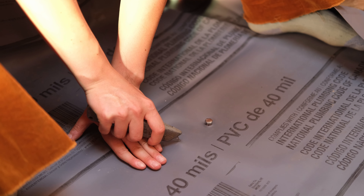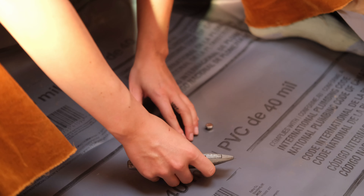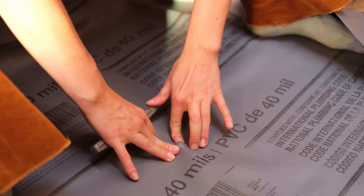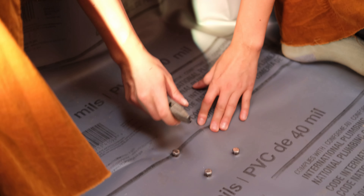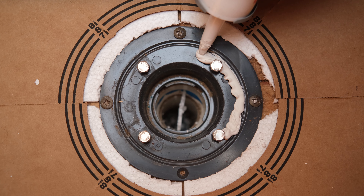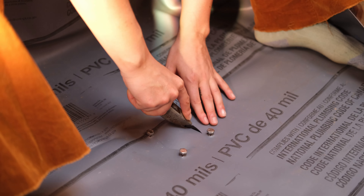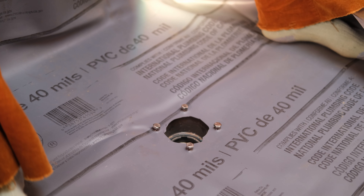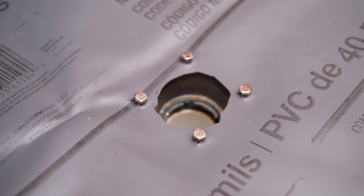Right now we are feeling for the bolts, cutting small holes, and kind of squeezing the rubber around the bolt — like popping pimples. This will let us line it back up perfectly when we take it off to put the sealant.